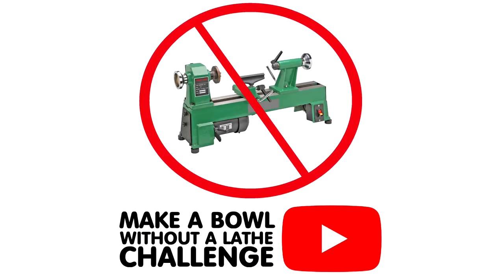In this video I'll be making a bowl for the make a bowl without a lathe challenge that I'm hosting. You'll find a link in the description box to the playlist featuring all of the video submissions. There are some fantastic entries and some really creative ideas from makers ranging from established and well-known YouTubers to those who are just starting out making videos on YouTube.